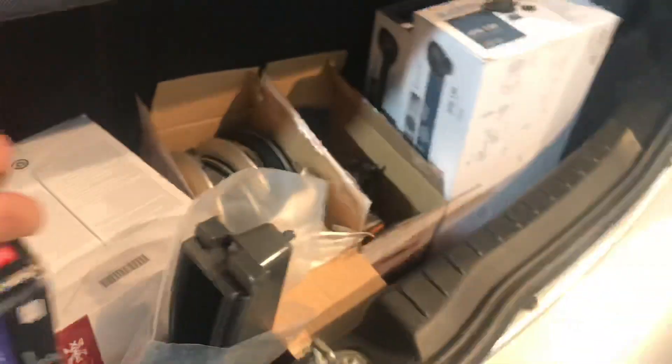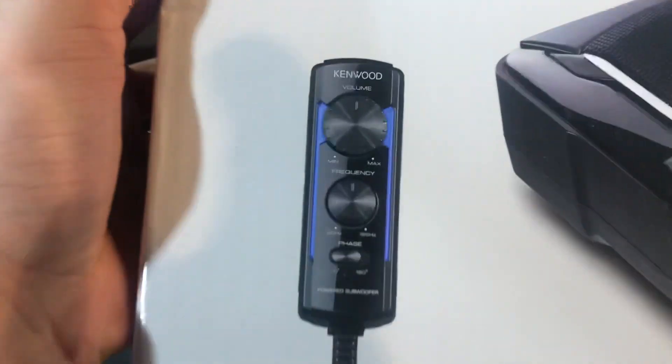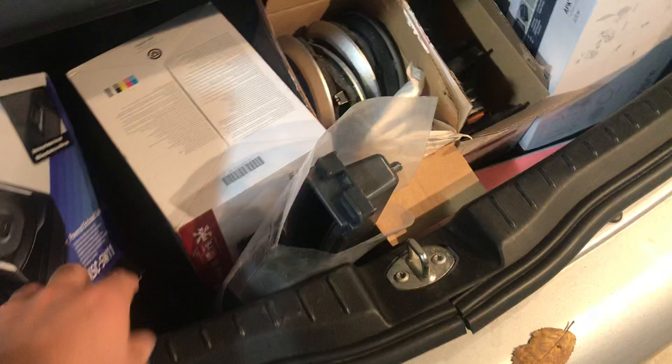This is the Kenwood unit that we've installed for the under-seat subwoofer — it performs really well. It comes with a remote as well, which I'll show you in a second.